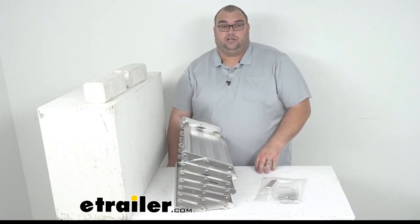Well, that's going to do it for our look at the Torklift Glow Step Camper Scissor Steps, the three-step version. This is Steven with eTrailer.com — stay safe out there while you're camping.